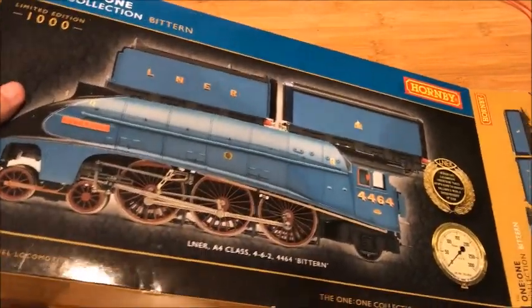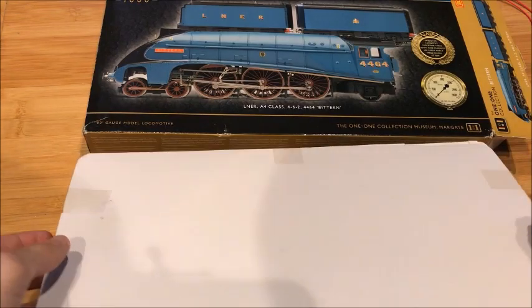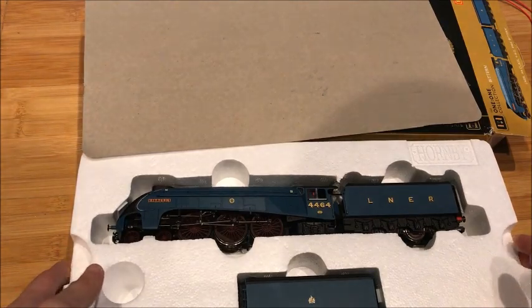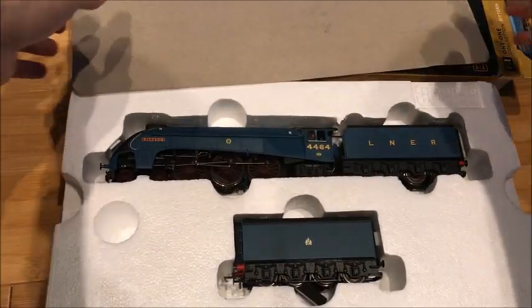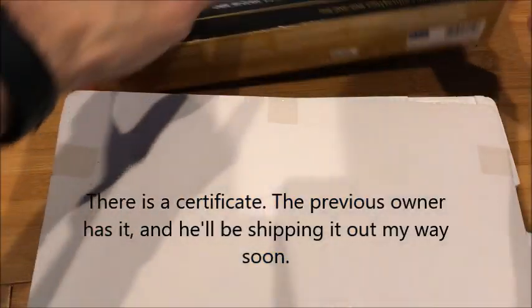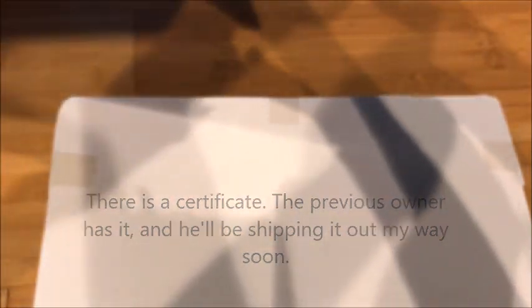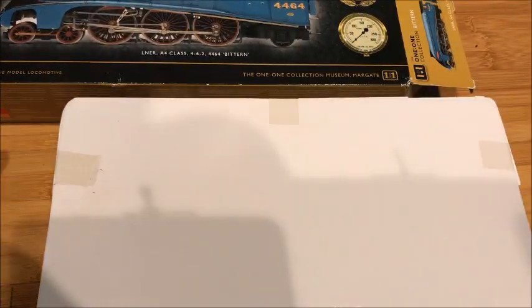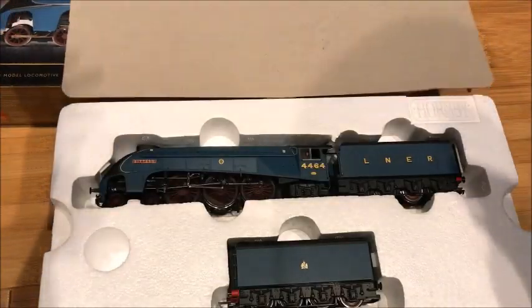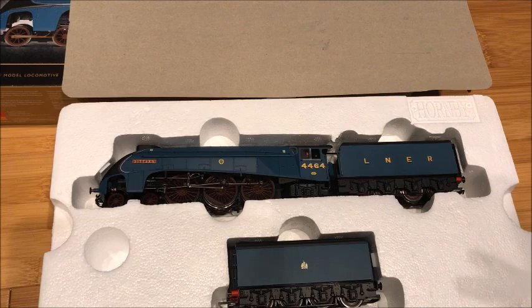I'm really excited for this. It's hidden behind there. Wow, look at that. Did it come with a certificate or anything? They usually do. Sorry about that guys. Nope, this one didn't come with a certificate. Well then, I don't know why it didn't, but it didn't. So I'll never know what number this one is.